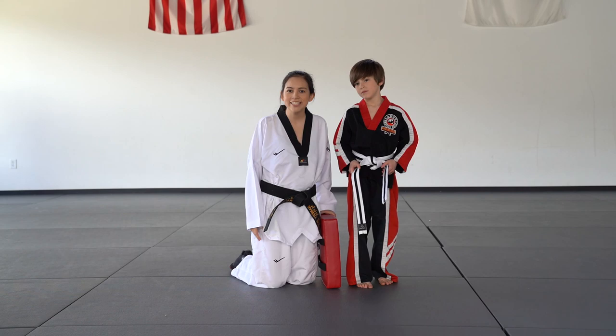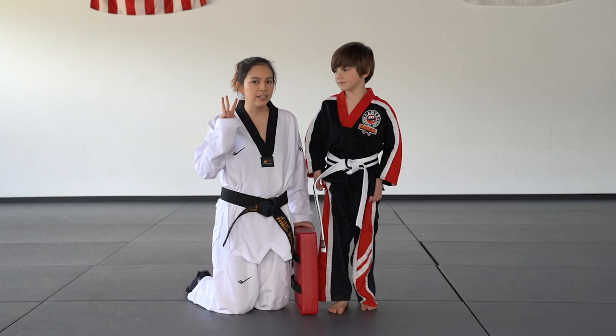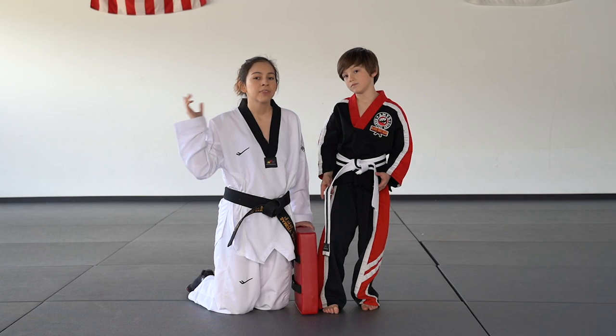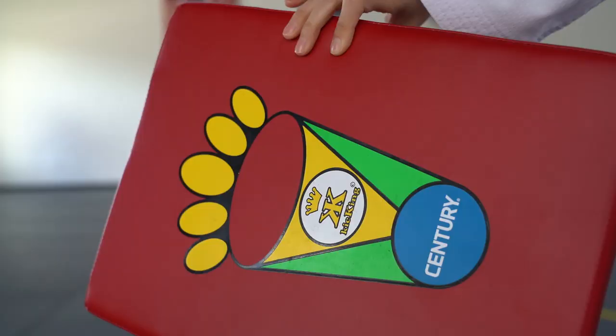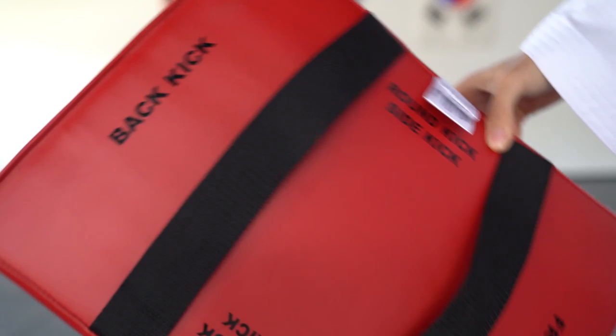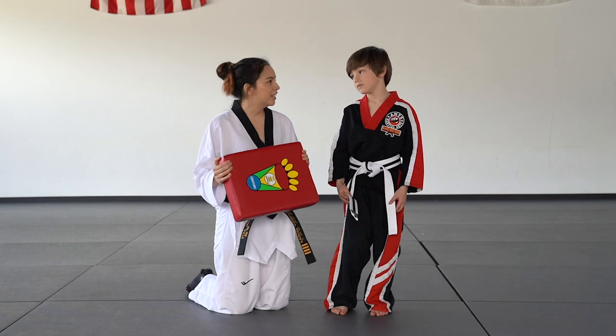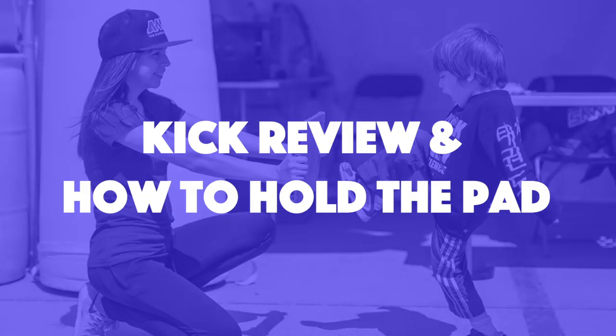Hey everybody, it's Sammy. Welcome back to my channel. Today I have a really cool guest joining us — this is my nephew, Scotty. Hi guys. So for today's video, we're going to be showing you three different drills that you can work on at home with your kids. This is going to be really fun because I know a lot of kids are at home from school right now and we want them to do some more training.